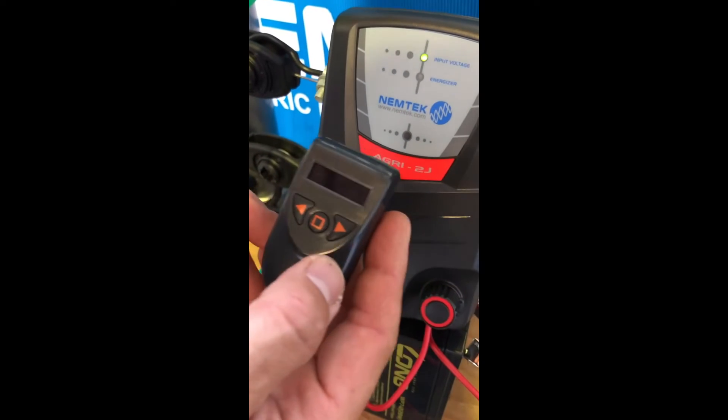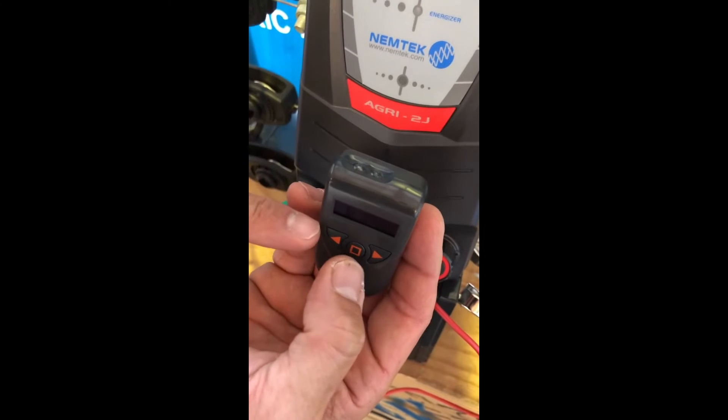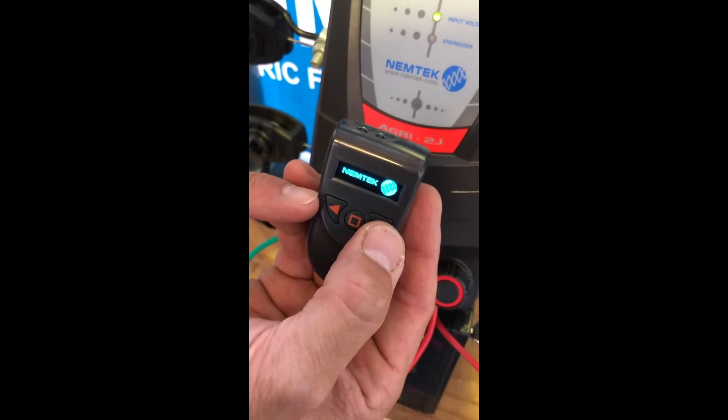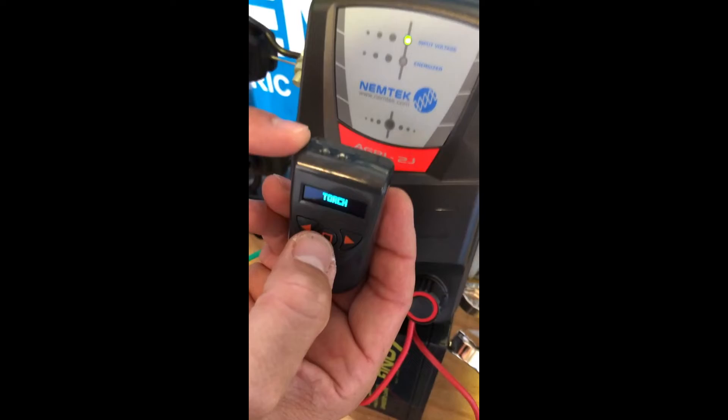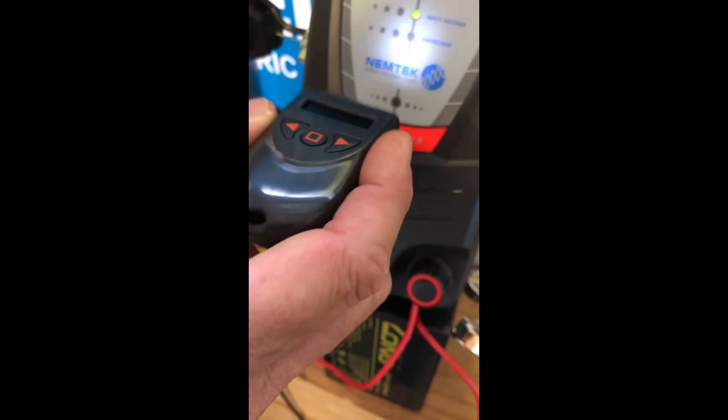The LCD programmer also has a couple of other features. If you notice on the top there are two little lights. By pressing the middle button and scrolling to the right, you get a torch option. Press the middle button again and it activates a little torch, just for you to be able to see at night.